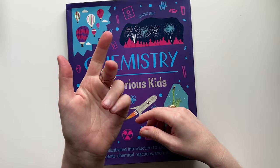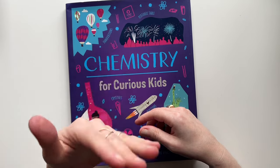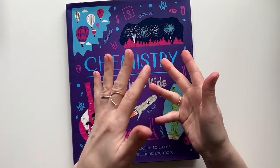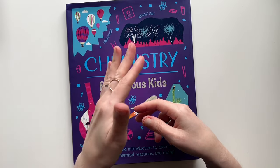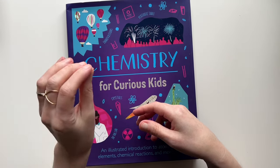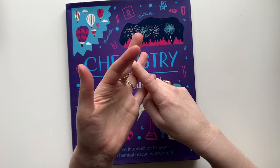We do math and language arts every day Monday through Thursday. We recently changed so she still does math on Fridays, but we don't do language arts on Fridays.